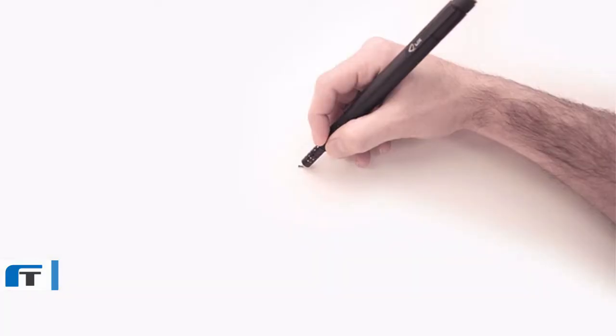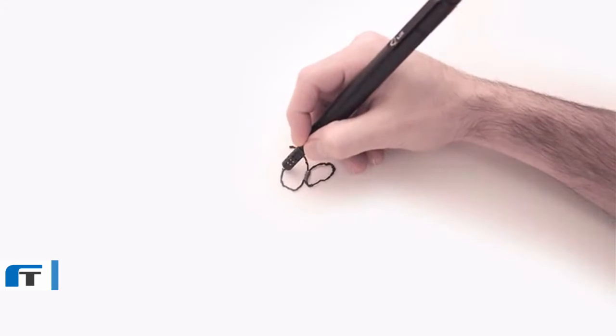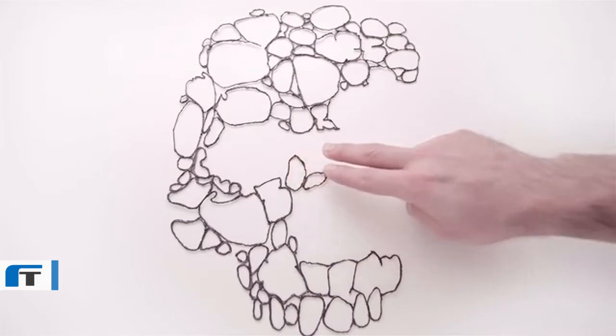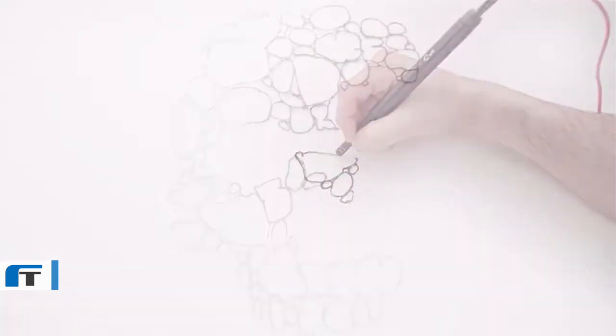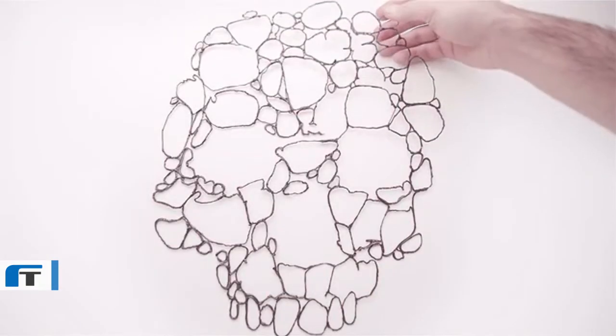You can make anything out of it within just a few seconds. Essentially, the Lix 3D printing pen has a similar function to 3D printers — it melts and cools colored plastic, letting you create rigid and freestanding structures and colors which can be formed in any imaginable shapes.